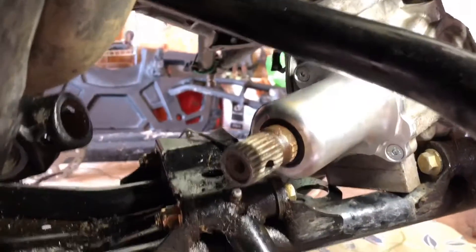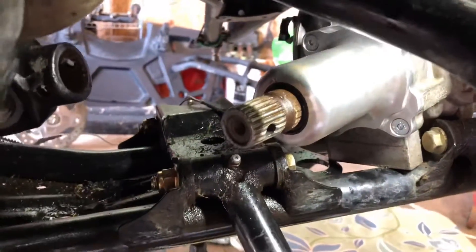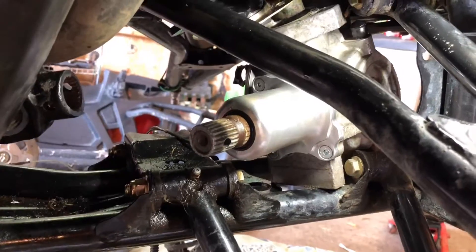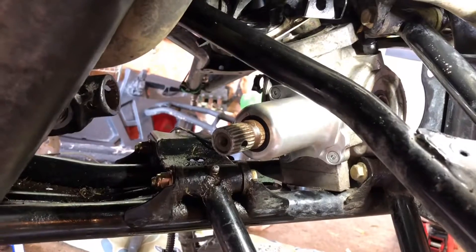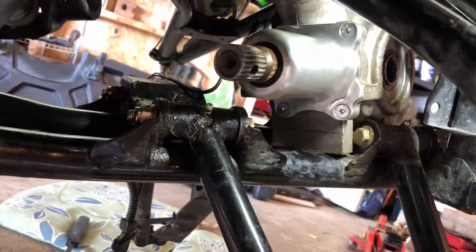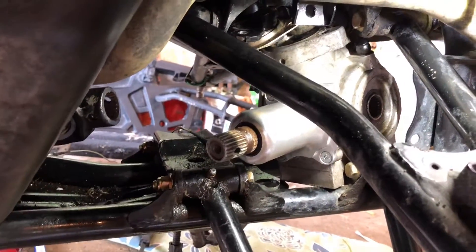It was a mistake to just start guessing what to do rather than finding the service manual. Later on I found the service manual on a Facebook Sportsman's group — someone had posted a bunch of them. If you knew the order of things you're supposed to do, that would have made it immensely easier. But that's the way it goes — the pinion plate is on.